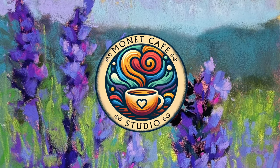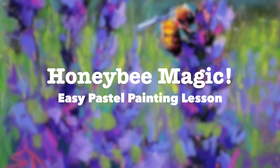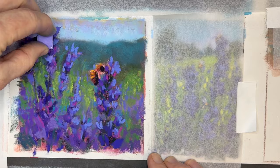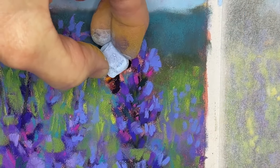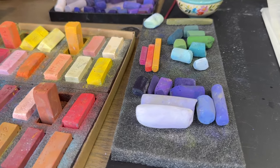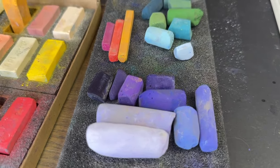Welcome artists to a pastel painting tutorial here in Monet Cafe Studio. I'm calling this one Honeybee Magic. In this lesson we'll be painting a glorious field of purple blooms, and I'll give you some easy tips for painting a honeybee. Let's talk about these supplies — I have a variety of pastel brands and I'll talk a little bit more about them as I paint.